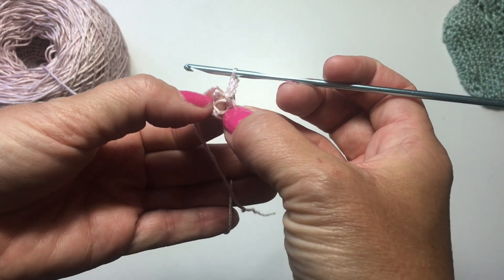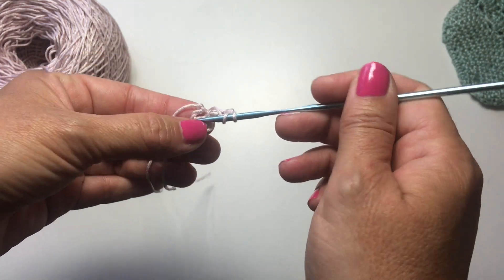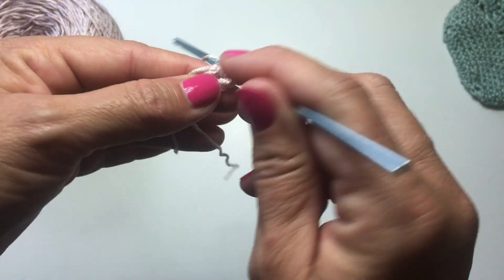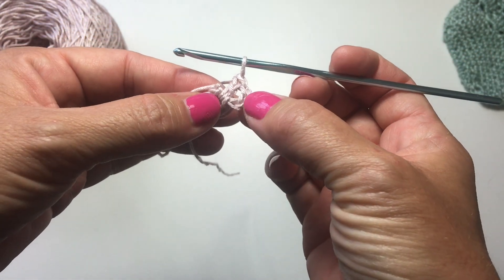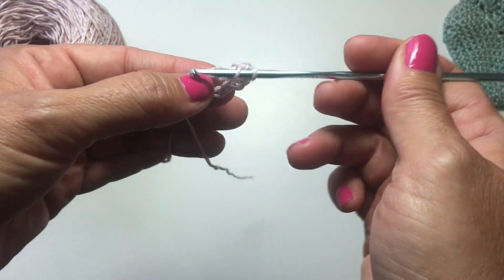Make sure you're working into the larger space around the chains and not into any of the individual chains. A double crochet is: yarn over, insert your hook in the ring, yarn over, pull up a loop, yarn over, pull through 2, and yarn over, pull through 2. The chain 3 counted as our first double crochet, and that was our actual double crochet for number 2.